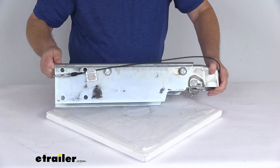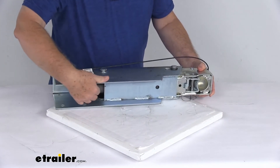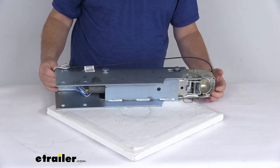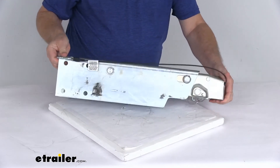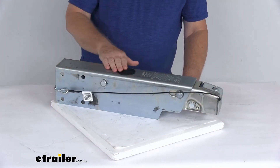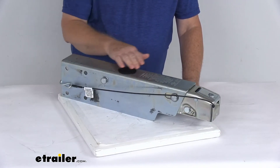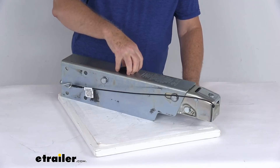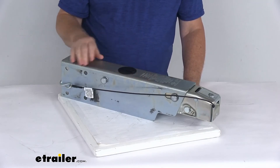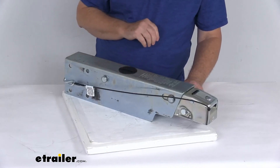The master cylinder — let me flip this down — you'll be able to see the end of it right here. It is constructed of aluminum rather than plastic or steel, giving you increased strength and corrosion resistance. Right above the master cylinder, it has a nice flush brake fluid filler cap. The reason it's flush is that many caps are very tall and can get hit and broken. This one's nice and flush, preventing damage. You just twist it to open it and check or add brake fluid.